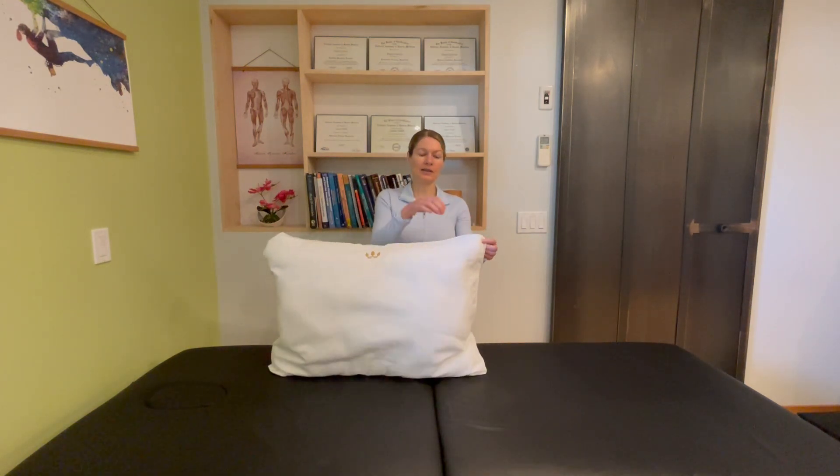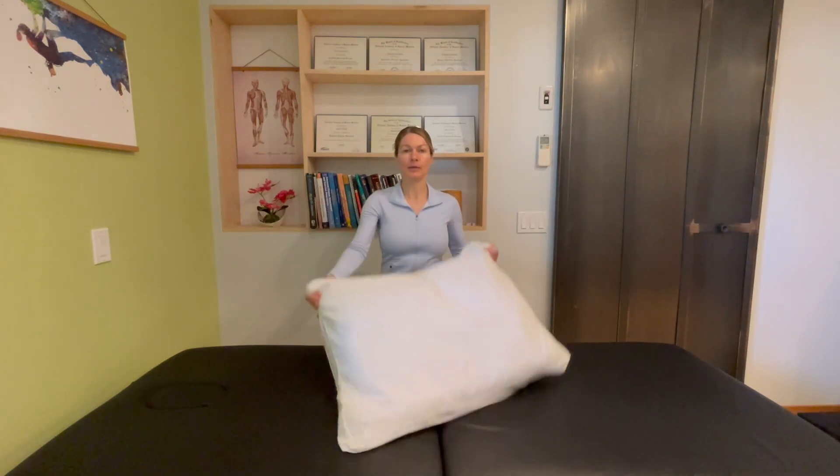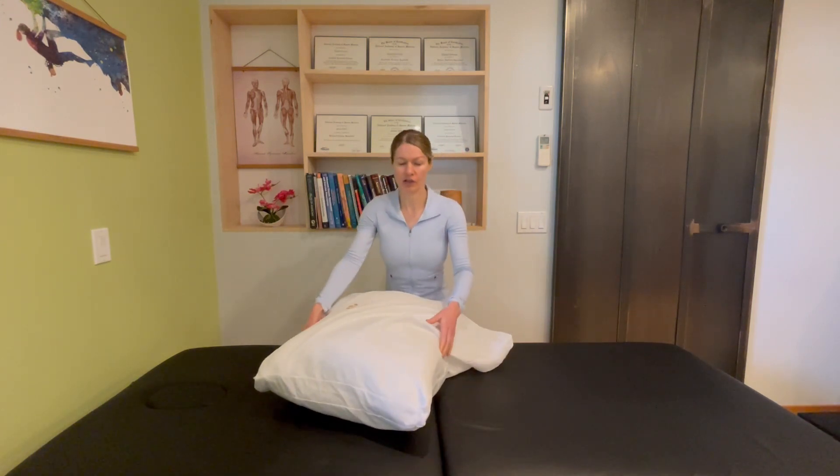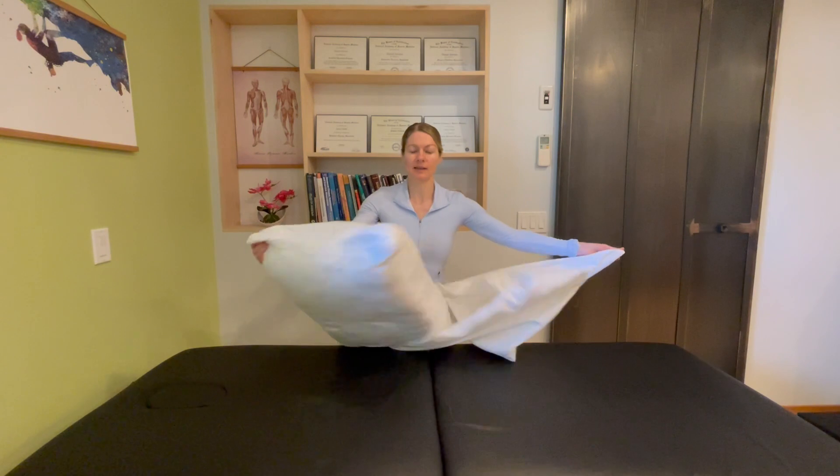The first thing you want to do is take off your pillowcase. Make sure that you are using the gusseted pillowcase. That will definitely help you keep the right shape of the pillow and make sure the sides don't get pinched in, because you want to keep that side support.